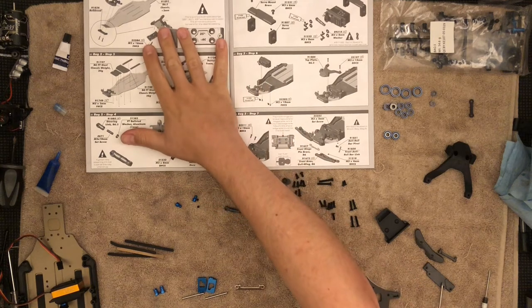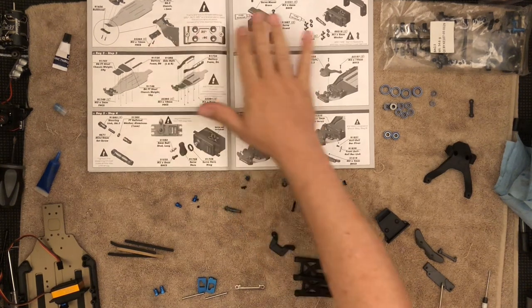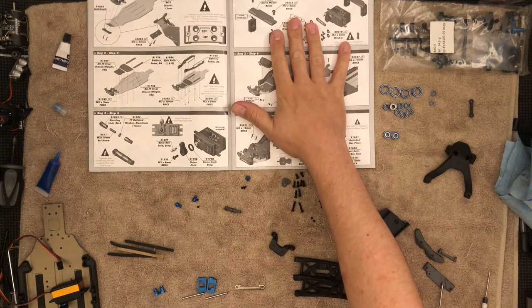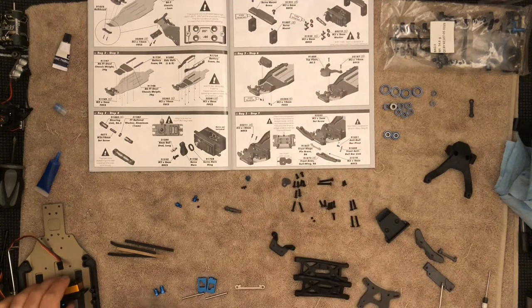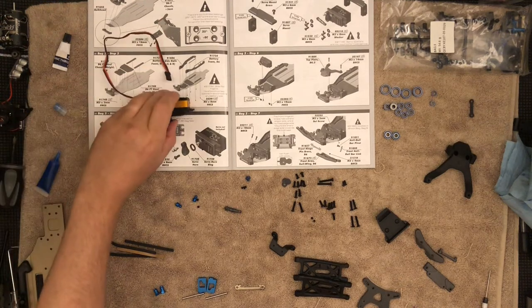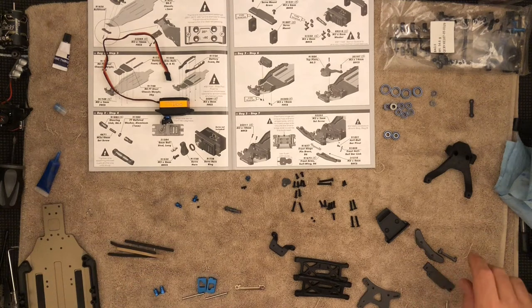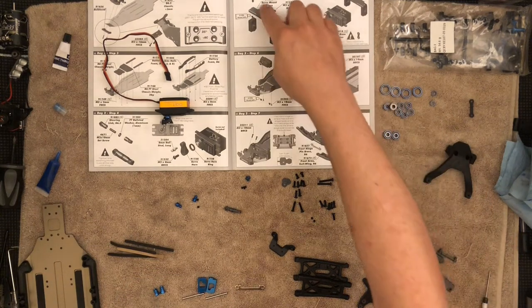On the previous video I completed page six up to step four of bag two. Now we're going to continue on with bag two starting with step five. For this I'm going to need the servo again — don't forget to run power before you install the horn, just to make sure that it's at neutral.